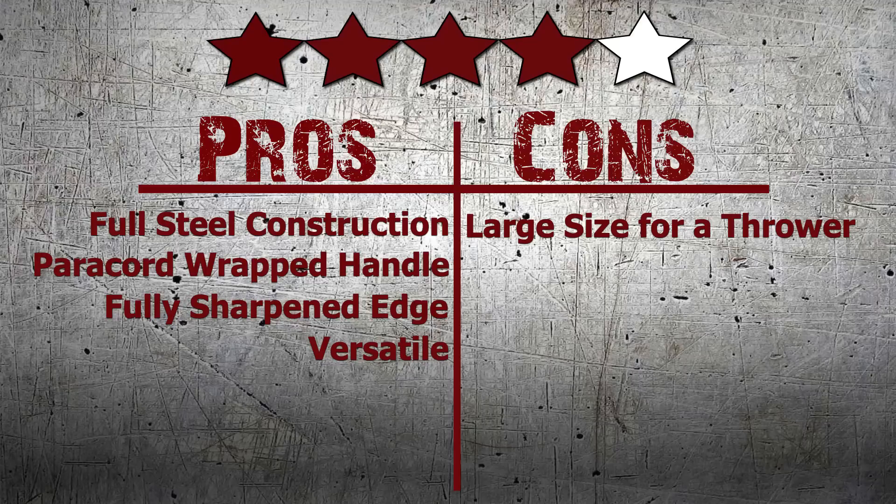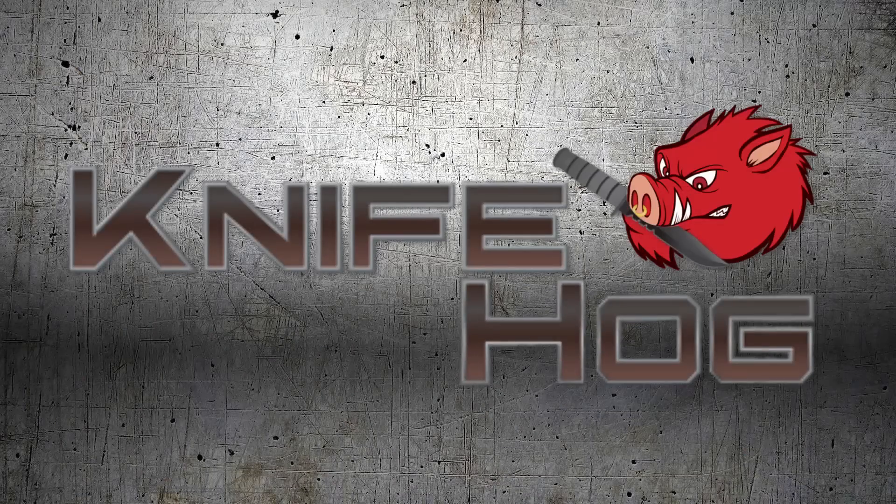We here at KnifeHog give this thrower 4 out of 5 stars. Comment in the section below and tell us what you think about this thrower. For this and many others, buy now at KnifeHog.com — for everything sharp.